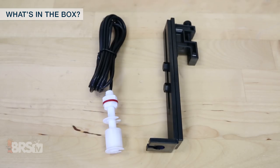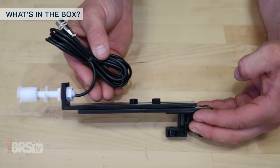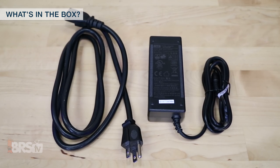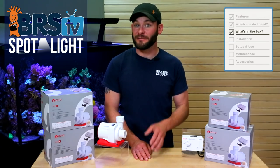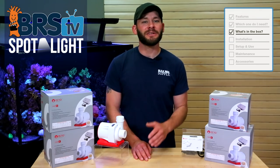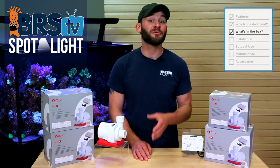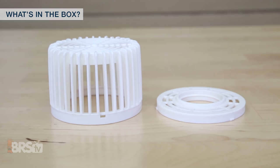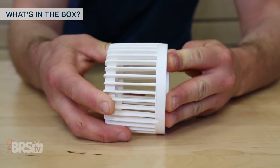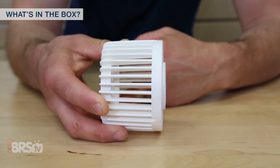You'll also get the optional float switch assembly with a sturdy and adjustable mount. The cables from the pump to the controller are all about 6 feet long, and although there are small differences in the sizes of the drivers for each pump, generally the power supply cable should be able to reach around 9 and a half feet. Each of the Varios pumps also comes with a white protective screen for the pump's inlet, which snaps together and screws onto the intake side of the pump for use internally.